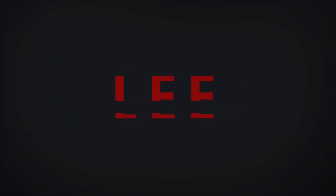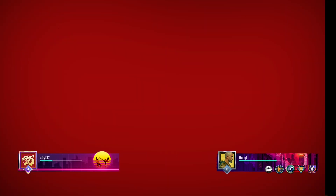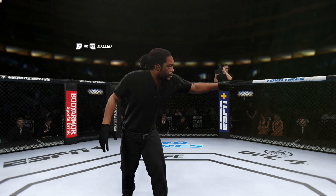Coming up next, it's a lightweight bout between Bruce Lee and the UFC Hall of Famer, BJ Penn. Ready. Ready to fight.